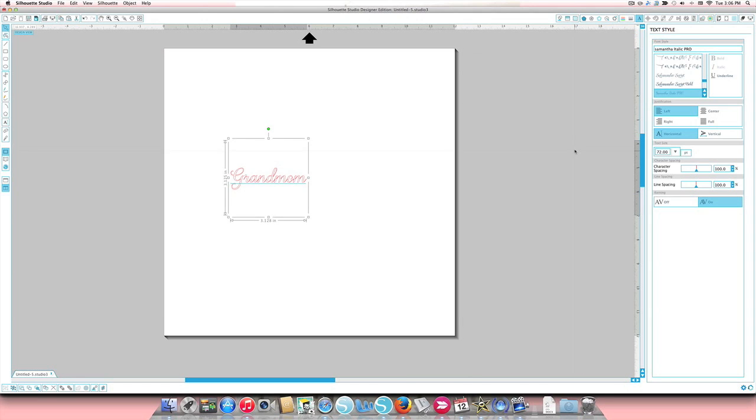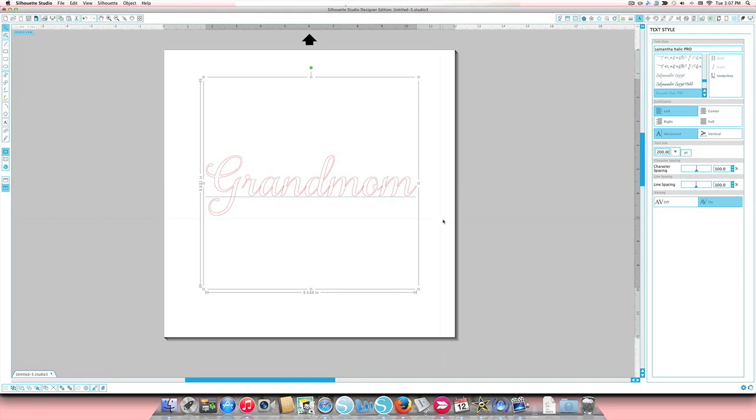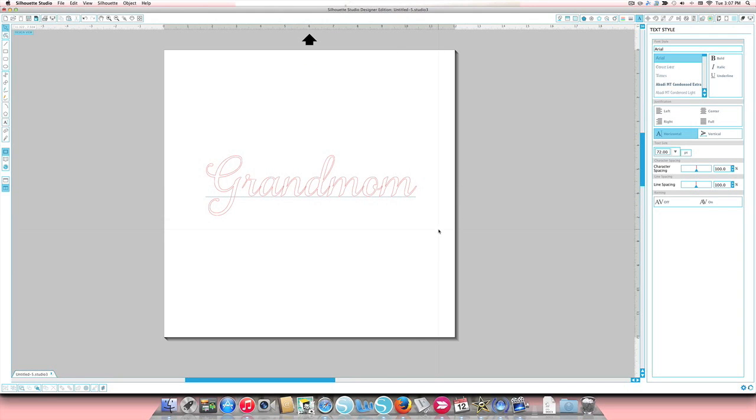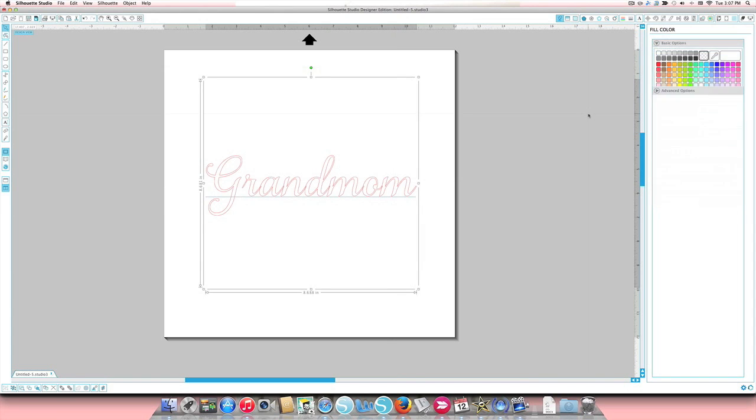I'm going to make this a lot bigger so everyone can see it better. In the text size field in the right sidebar I'm going to put in 200. I like to fill the text with color — I think it helps me see the size and proportion better — so while it's selected I'll open the fill color window and make it pink.